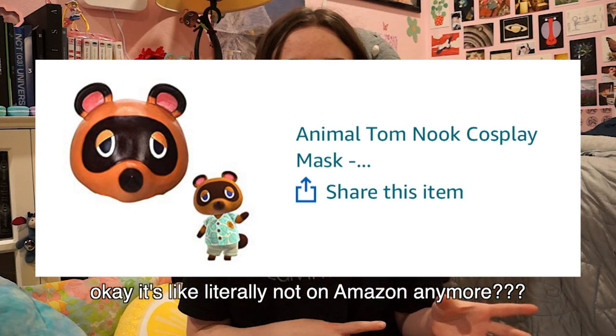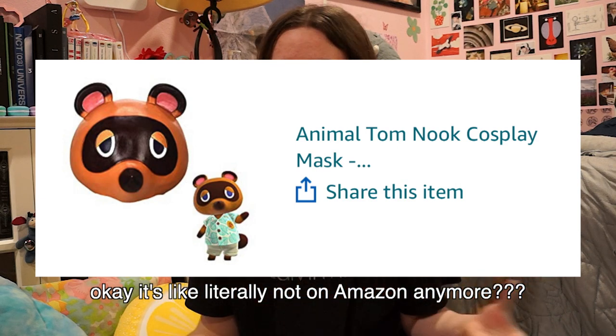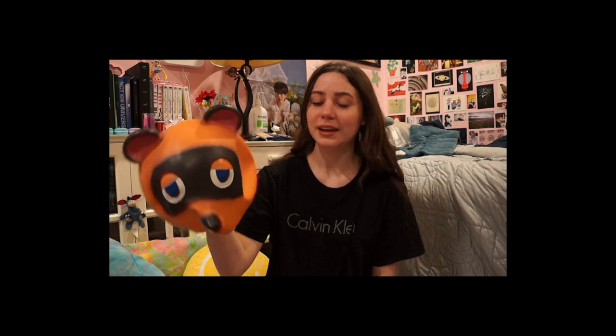Hello. I literally just got back from a trip, but I got things to do because it's the night before Halloween. I am being Tom Nook. I had seen a Tom Nook rubber mask years ago, and I thought it was just so funny. I'm like, who would buy that? Anyway, I bought it.